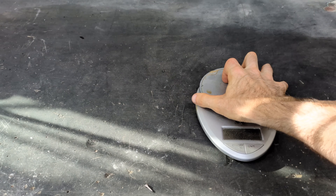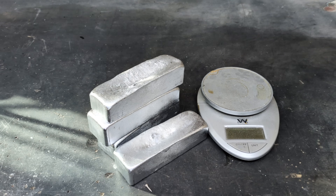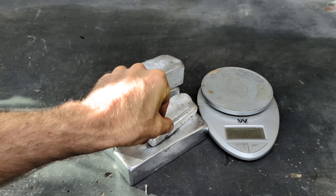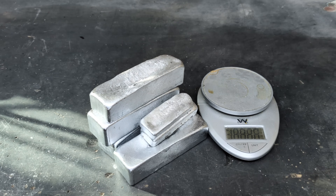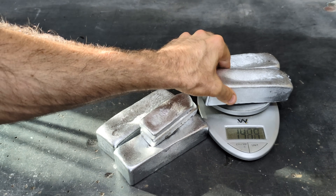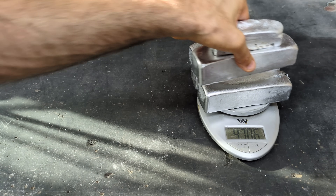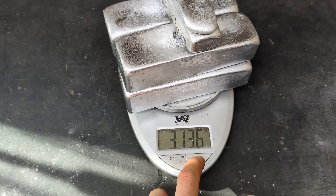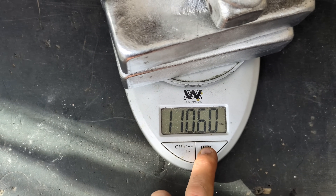All right guys, that's it for today's melt. Let's see how much weight I have in total from all that scrap aluminum. Look at this random screw — I wonder what that's for. So we have a total of 6.9 pounds, 3.13 kilograms, 110 ounces.